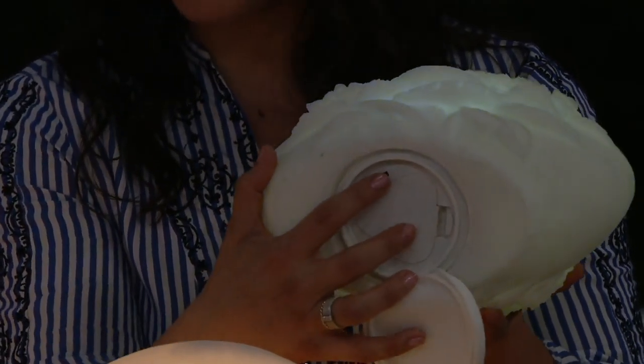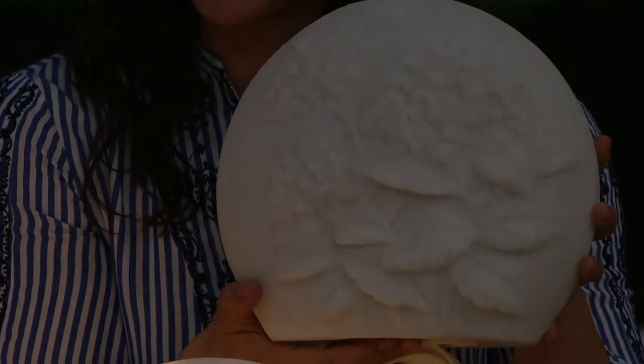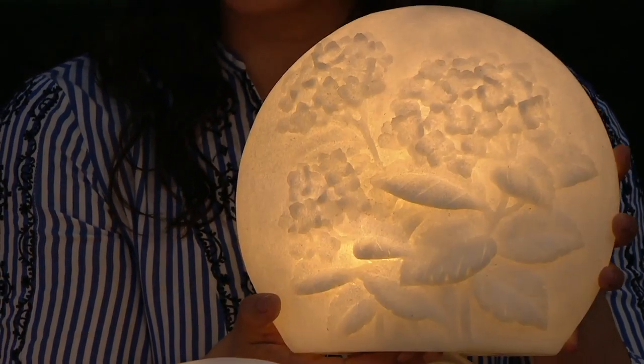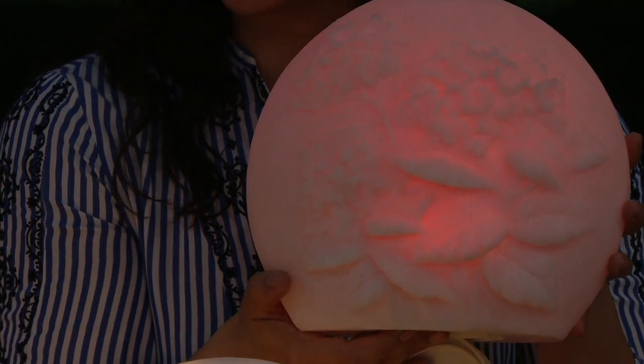This is almost like a silicone cover that you pop off — it reveals where you put your batteries, just 3 C batteries, and then your switch. Color morph, and then you can have your steady on. This will be your timer, or your steady on. This would make any space come to life.